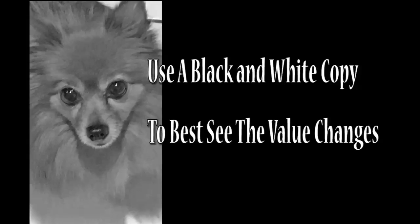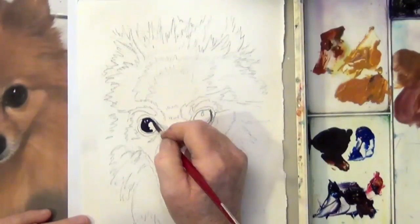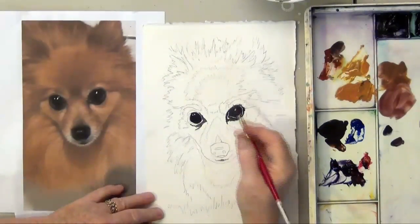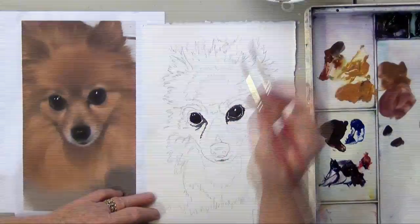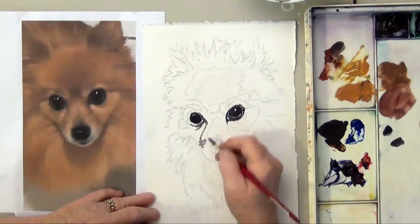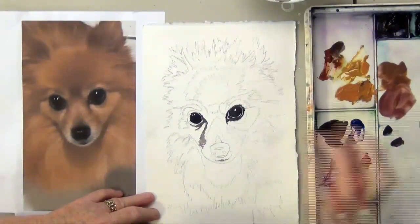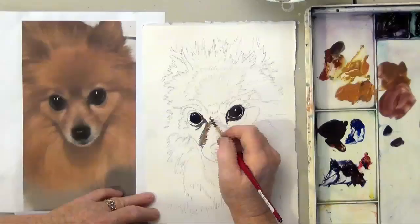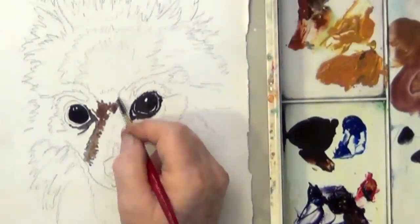In order to see where the lights and darks are, a black and white copy may help you. When I start, I'm going to start with the darkest part so that I establish my darks and I can judge the rest of the values by the dark eyes. Watercolors tend to look a lot darker than they're going to dry — they dry very light. So while I'm painting, if you're thinking that's going to be way too dark, just wait until you see it when it's dried at the end.